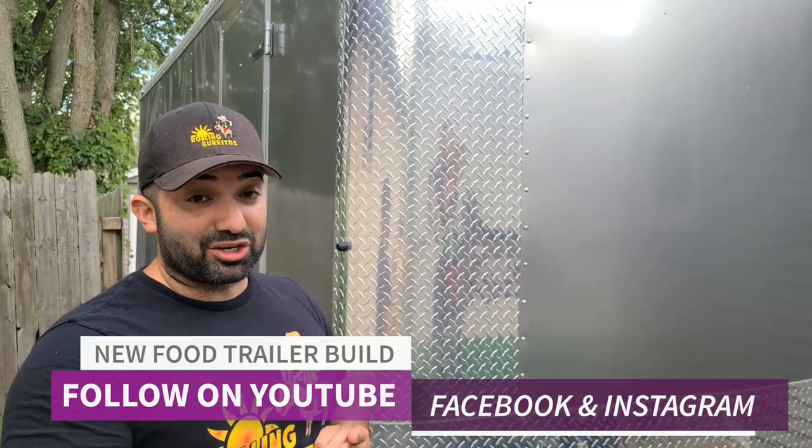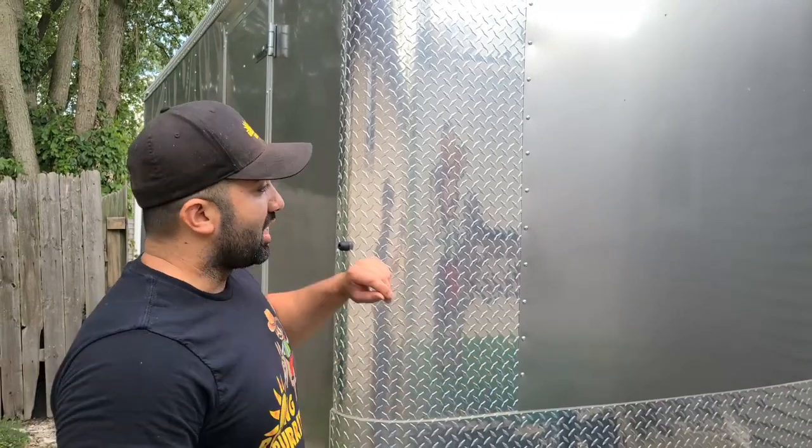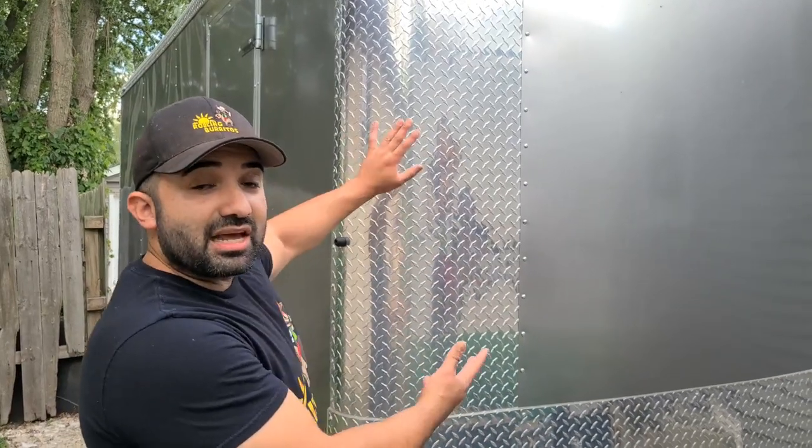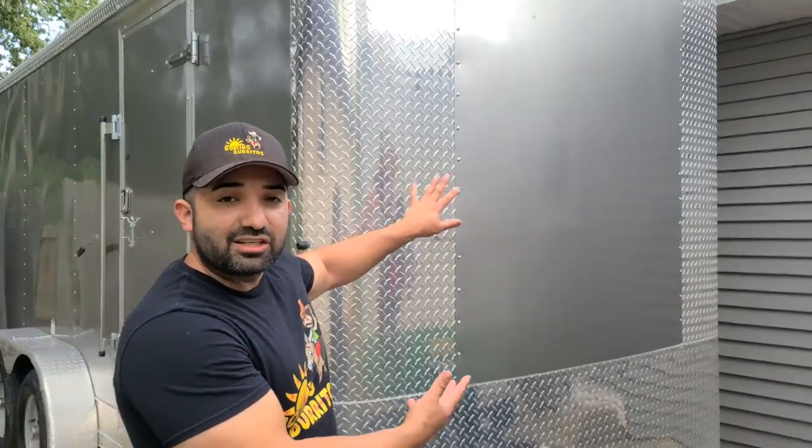With the right tools, I believe that we can do it and we're going to do it together. And I've done it before. Rolling Burritos food truck is a trailer that I currently have right now — we served burritos and I built it from scratch. This is it — an empty 7 by 16 trailer.